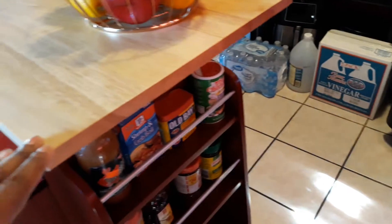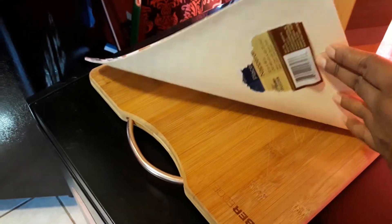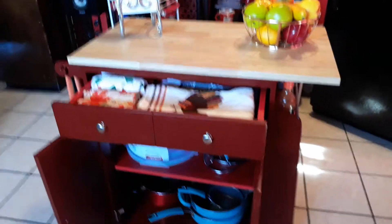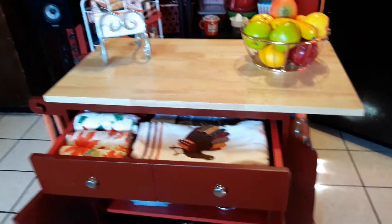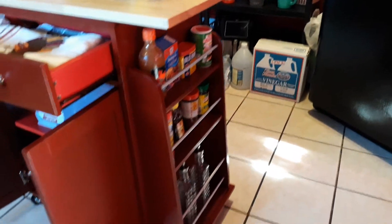I wouldn't cook and chop on top of here. I do have a cutting board sitting over on my deep freezer — I will put that on top when I want to just cut some peppers and onions and all that other good stuff. But this is what I'm really using it for, not really to use the top — that's just decoration.